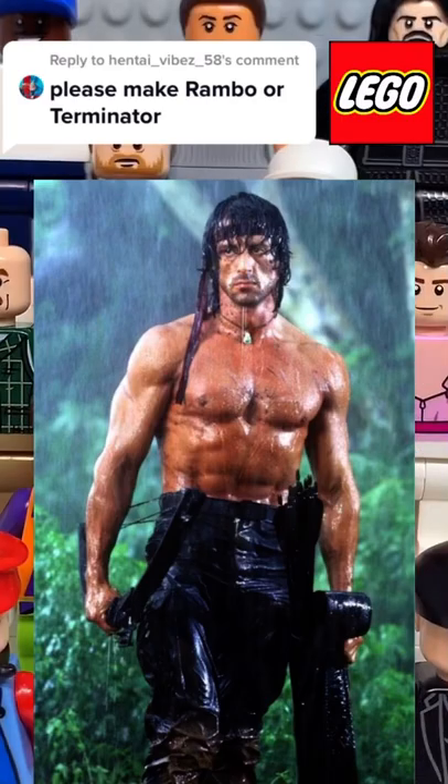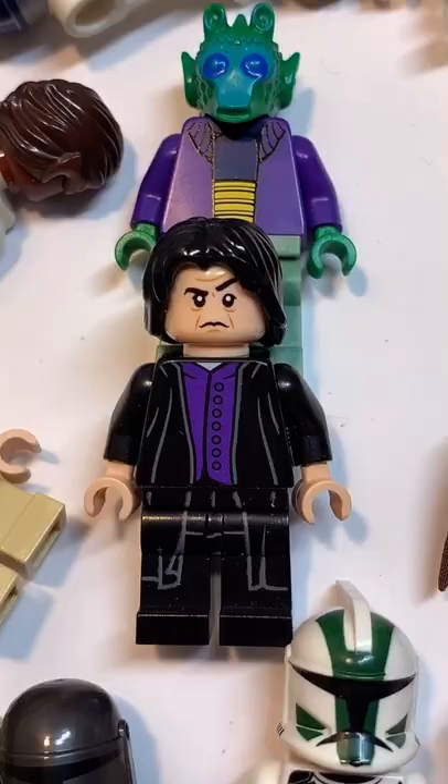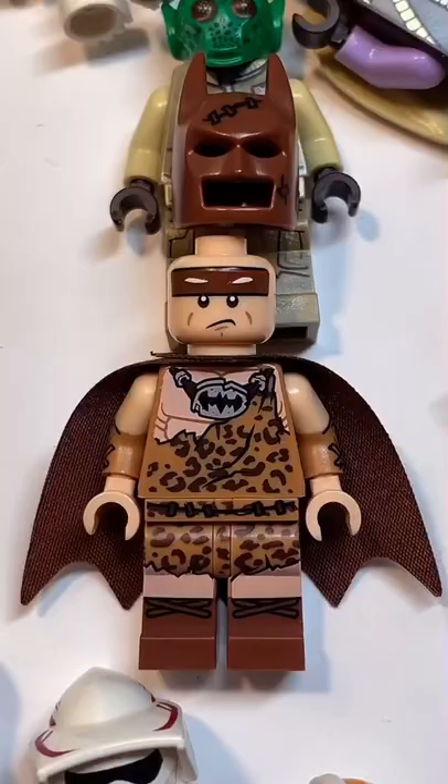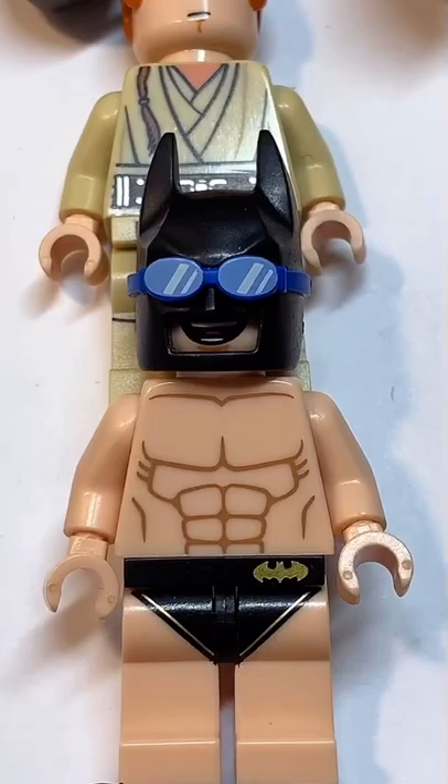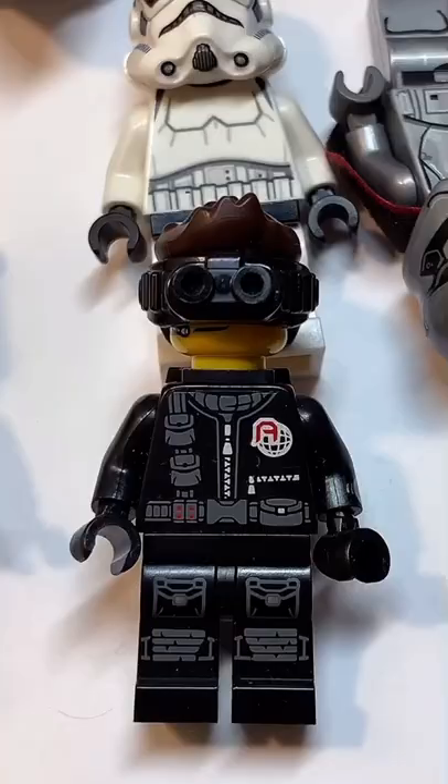Here's how to make a custom Lego Rambo. Starting at the top, you're going to get the hair from Professor Snape, then you're going to use the head from this caveman Batman, followed by the quiver of arrows from Zane, the torso from this Batman, and finally you're going to get the legs from the secret agent.